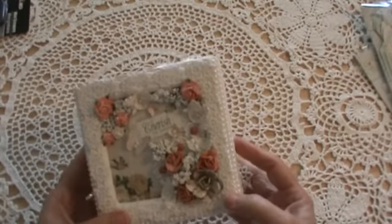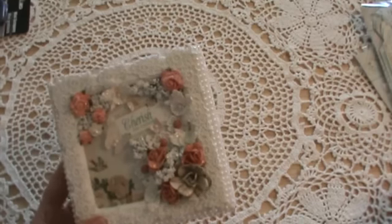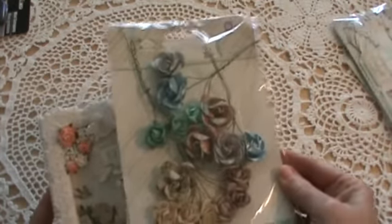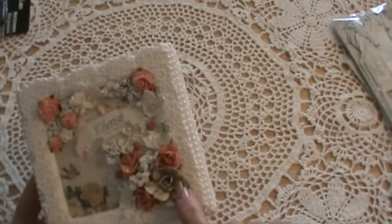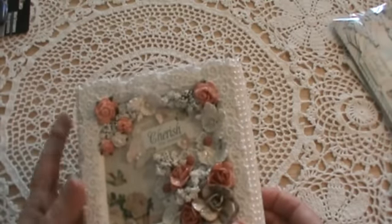The flowers — this one, this one, and this one — are actually from the Prima Delight flower pack, and this one also. The flowers on this side are from Wild Orchid Crafts, and I sprayed them with some Lindy's to get them the same color as the others.